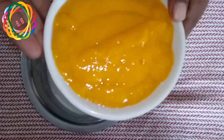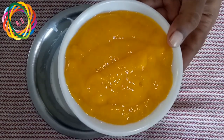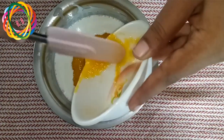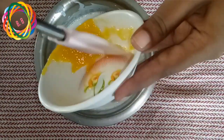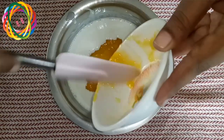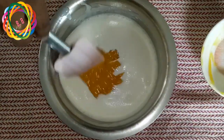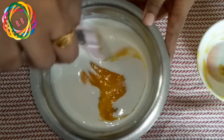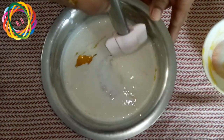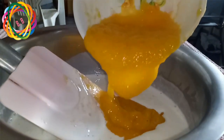1 cup of pulp, and we are not using any additional essence or color.